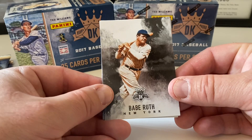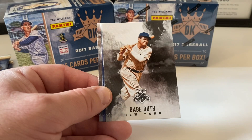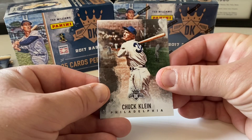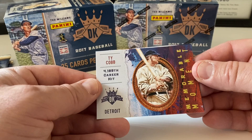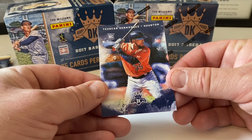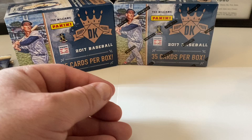Pack four — nice Babe Ruth card. We've got some Babe Ruth cards coming up we're going to be showcasing in a 2016 blaster box. Joe DiMaggio, Chuck Klein. Insert: Ty Cobb 4,189th career hit Memorable Moment — pretty cool. And we've got Teoscar Hernandez, rookie card.